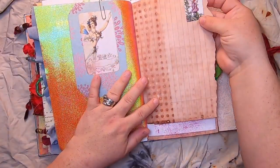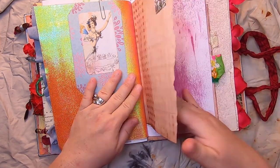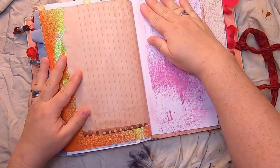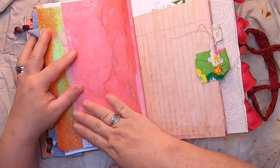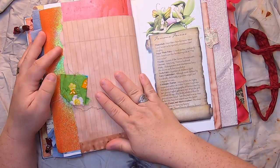Then we have a little fairy stamp — this is the Thistle Fairy — and some painty red paper on the back, and a little fabric tab.